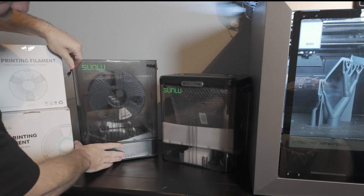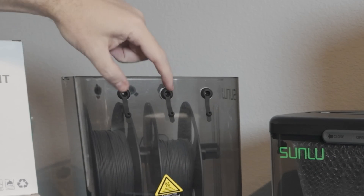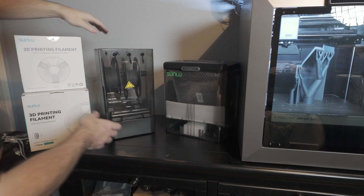To use this, we simply rotate it to the side and these plugs open to allow me to run filament through to my printer. I can run it directly off of this without needing to pull the spool out.